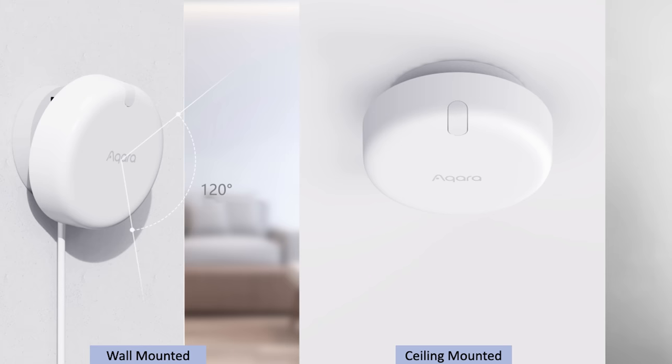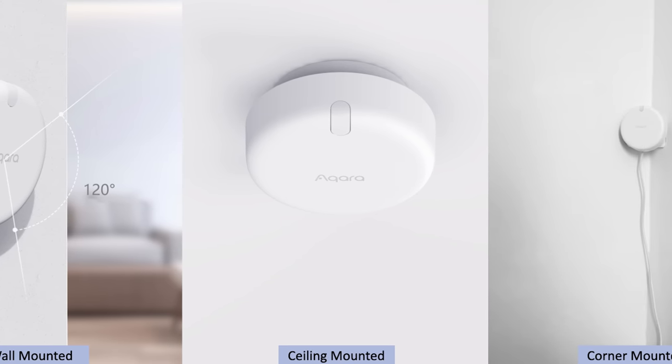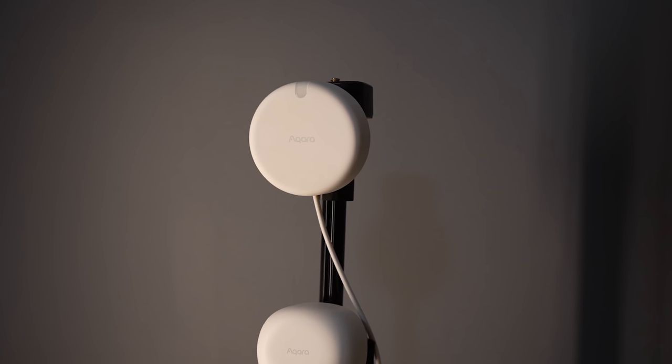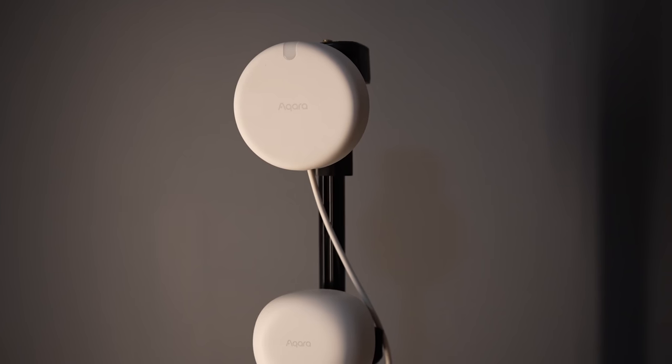When you open the device in the app, you'll go through a little installation guide that you can follow or skip. There are a few ways to mount the FP2, and how you mount it will actually determine some of the features you'll be able to utilize. You can mount it on a wall, directly on the ceiling, or in a corner, and you can tilt and angle it to get the most accurate motion detection for your space. Since I didn't want to mount mine permanently just yet, I put mine on a little tripod stand so I could move it around and test it out.